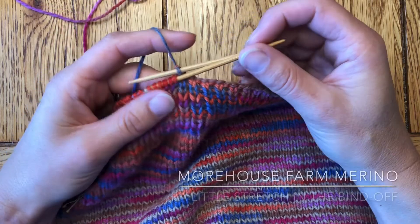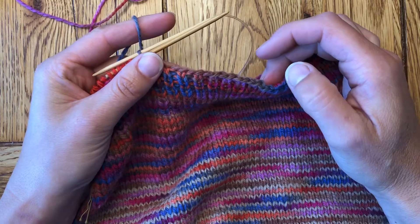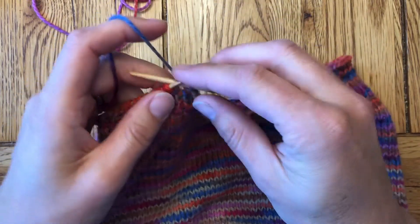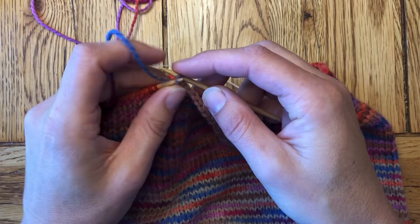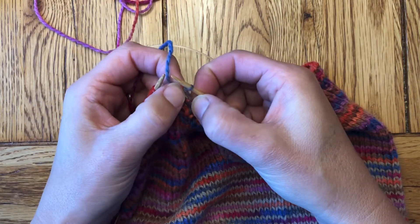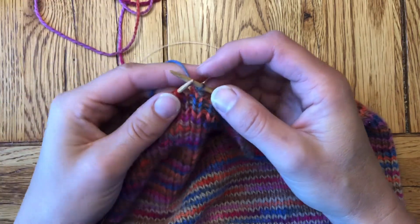Hello, Erin from Morehouse Farm here with today's knitting tip, which is how to add just a little extra stretch in your bind off. When we're doing the traditional bind off of knit one, knit a second one — in this case I'm going to purl because I'm binding off in ribbing — and pulling the first one over the second, sometimes that ends up being a little bit tight in the tension.